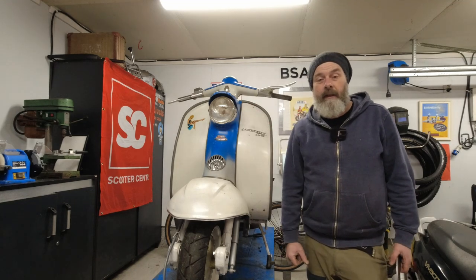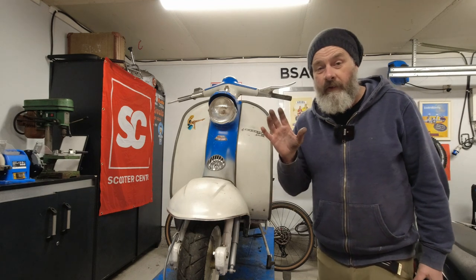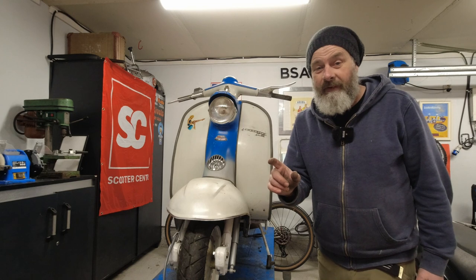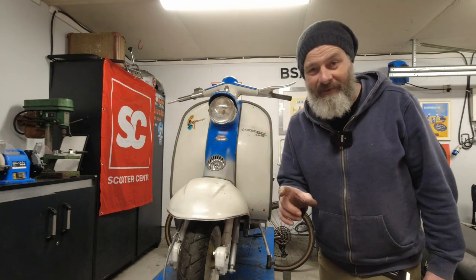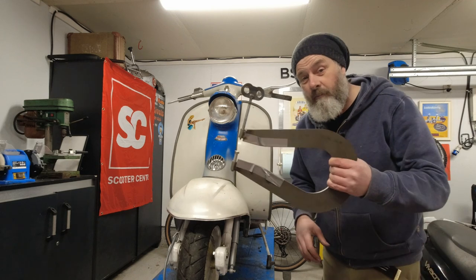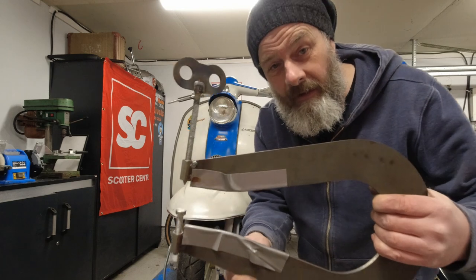Hello my lovelies, Rob here from KickBike Garage. This is just a super quick video, no intro or nothing. We're just going to get straight down to the nitty-gritty. A lot of people have requested this video, and I haven't really had anything to show it on, but now I have. And the request was: how do you use this tool?